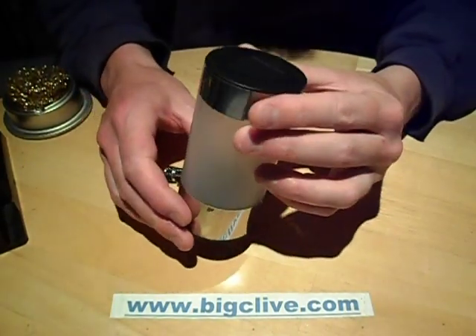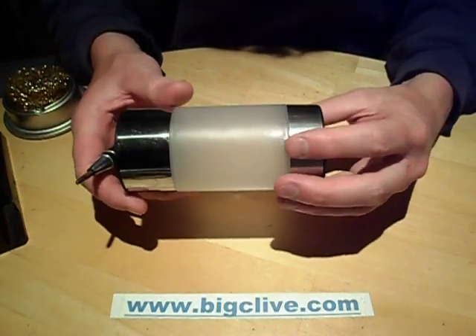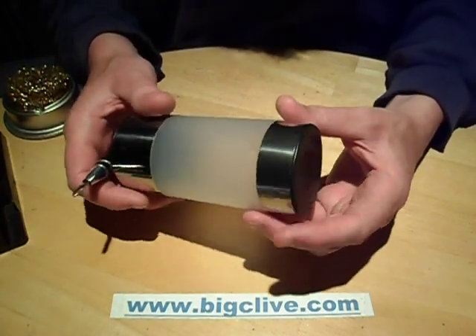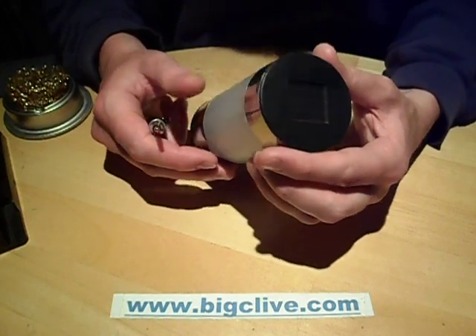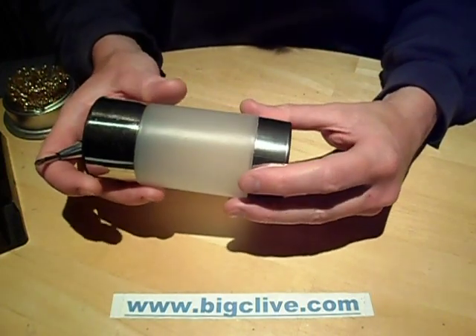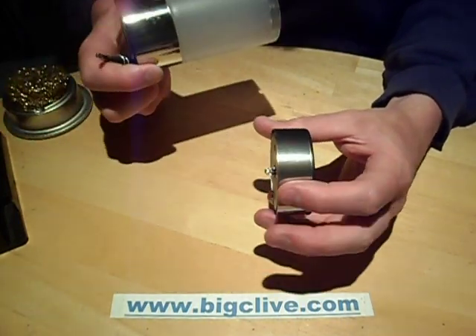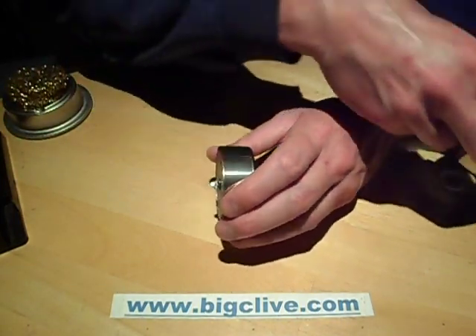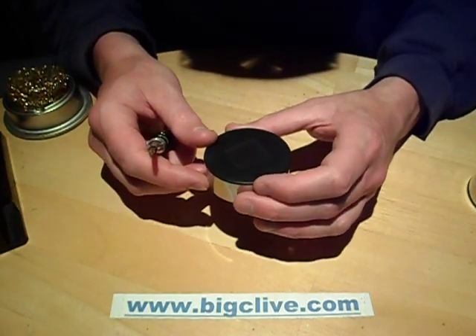I'm quite fond of solar powered garden lights, despite the fact I live in the UK where we don't get huge quantities of sunlight all the time. But that's where these dollar store or pound shop type solar lights come in quite handy, because they seem to be optimised not to illuminate the garden, but just to provide a sort of ambience of illuminated object in the garden - more of an ornamental application.